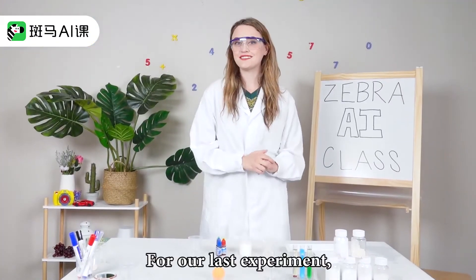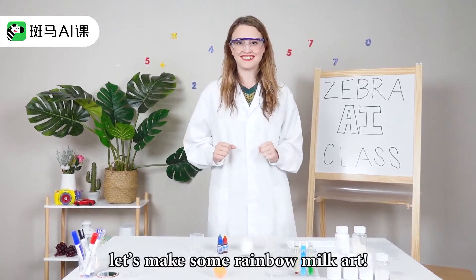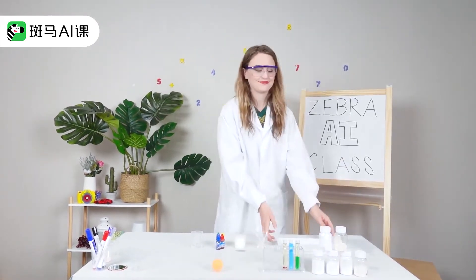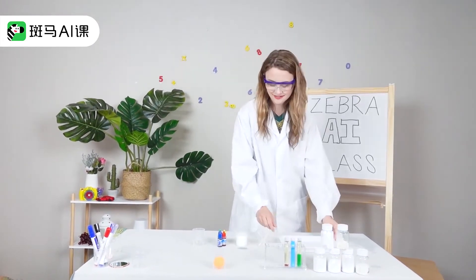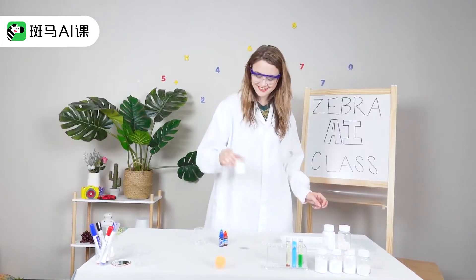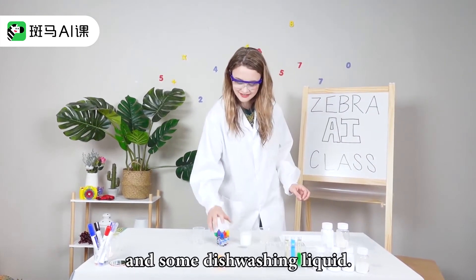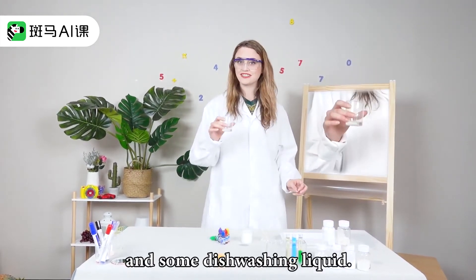For our last experiment, let's make some rainbow milk art. Here's what we need: a tray, a q-tip, milk, food coloring, and some dishwashing liquid.